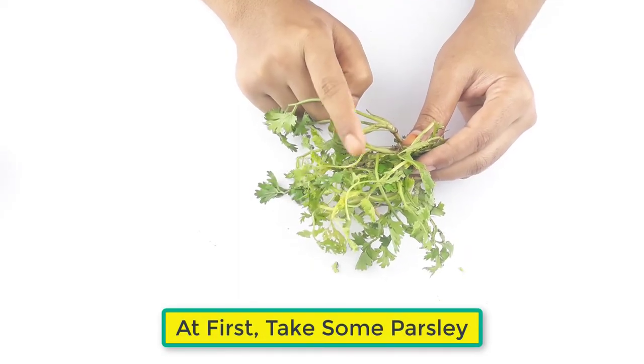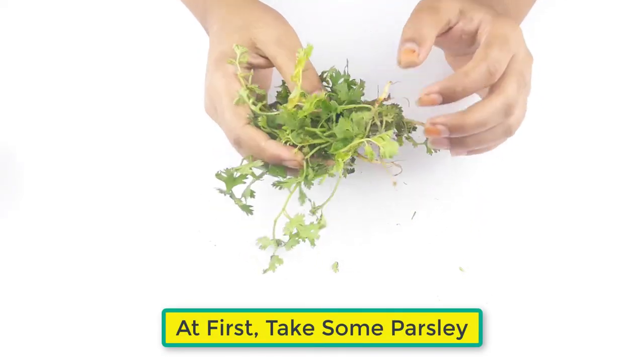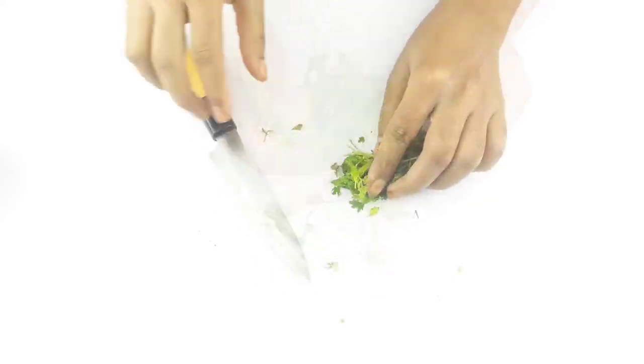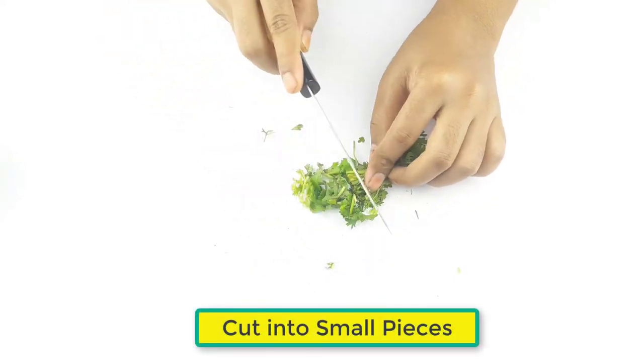First, take some fresh parsley and cut it into small pieces.